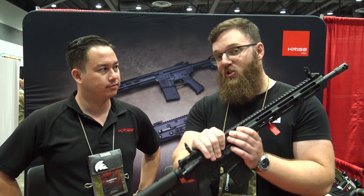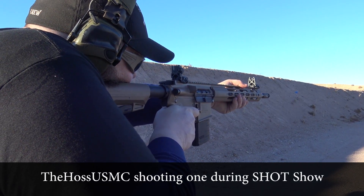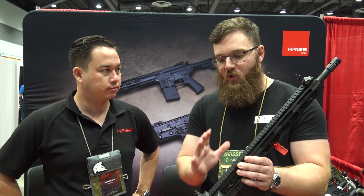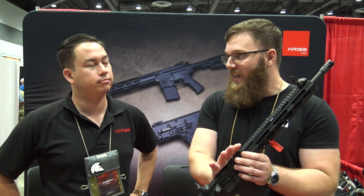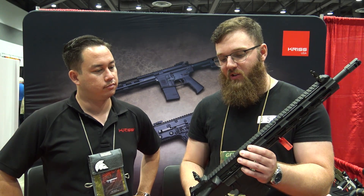I shot this for the first time at SHOT Show back in January, and I shot it yesterday — it feels like you're not shooting a gun. It's a very similar weight to your AR-15. So if you want to train with it or train a new shooter on how to work an AR-15 — say you have a kid or a significant other who may be a little gun-shy — this is a perfect way to introduce them to it. No noise, very light shooting, it's going to be a very pleasant introduction into the AR series of rifles.